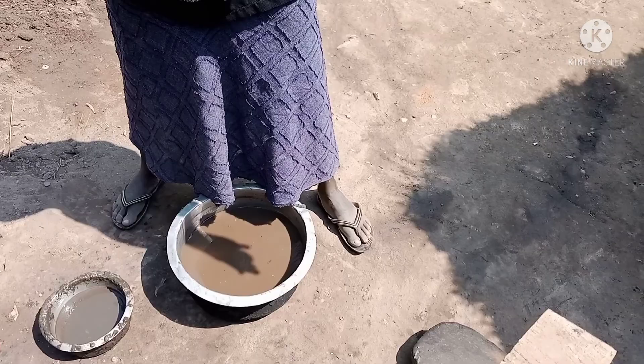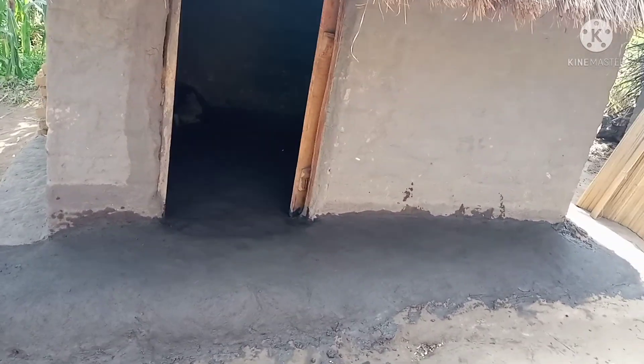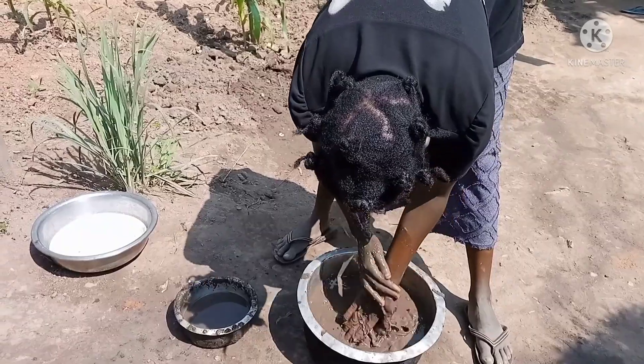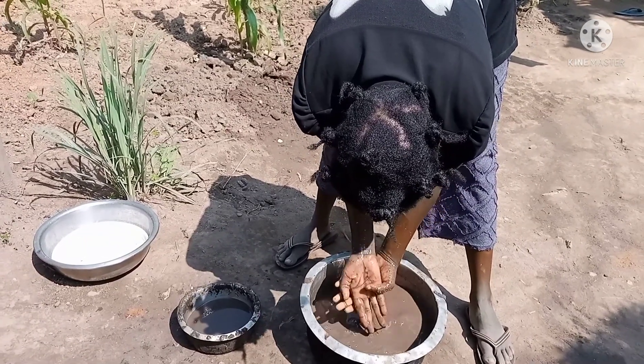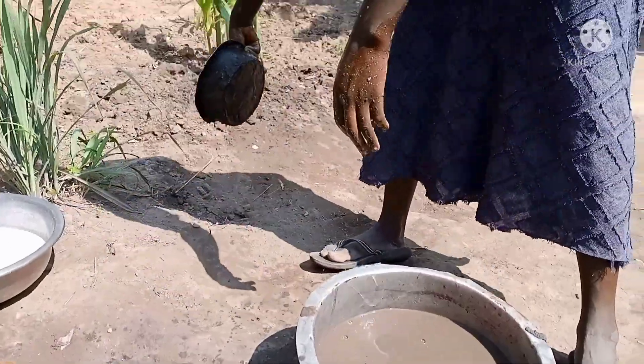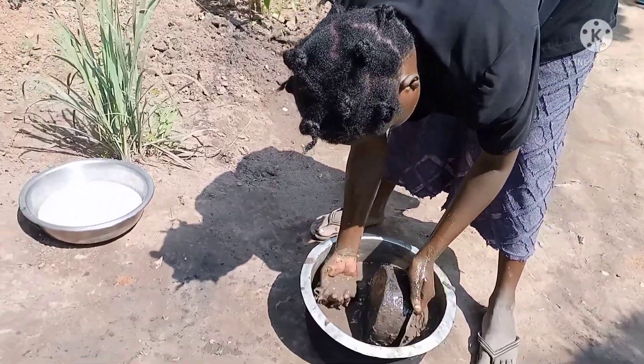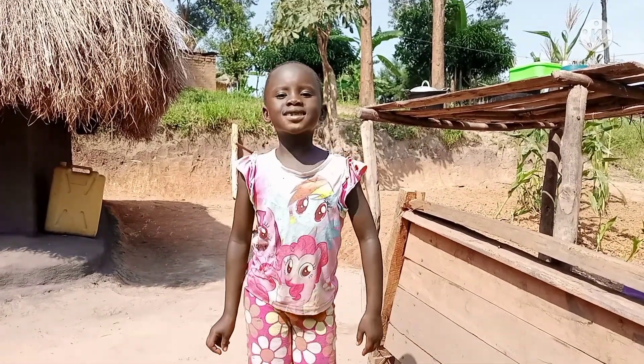So guys, I'm done. Check my house. So I just want to wash. And this is how a beautiful kitchen looks. Let me know, guys — do you like it? Comment in the comment section below. Thank you for watching. Please subscribe.